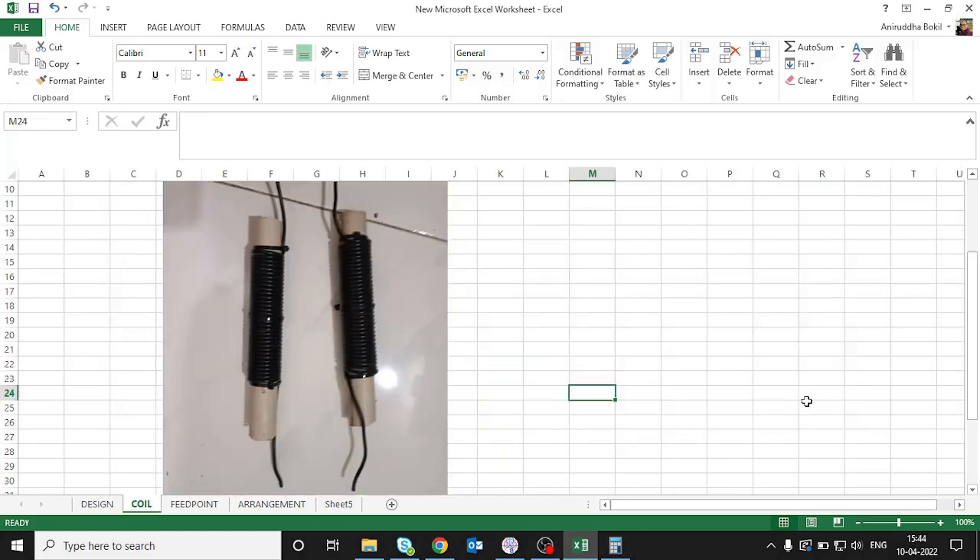Here is a picture of the coils — two of them. The PVC pipe is 3/4 inch and these are the 35 turns of 2.5 mm² wire. You need two of them and they will be attached at the center of the elements.